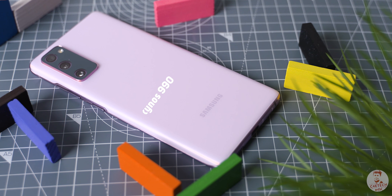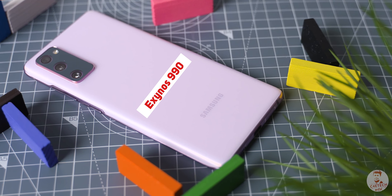First, the internals. In the S20 series — and in fact in the Note 20 series as well — Samsung uses the Exynos 990 chip. It is a little behind the Snapdragon 865, but the 990 is still a flagship chip.